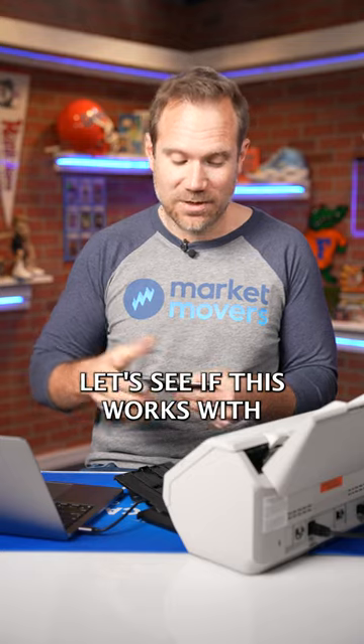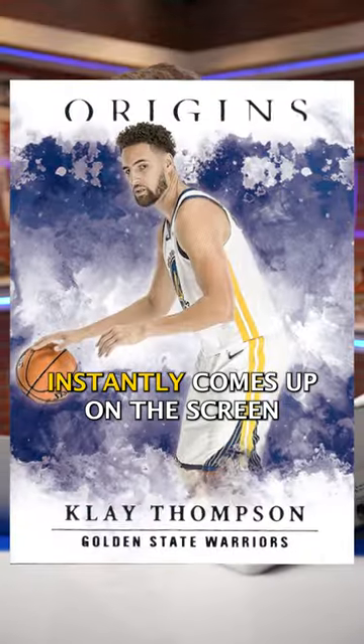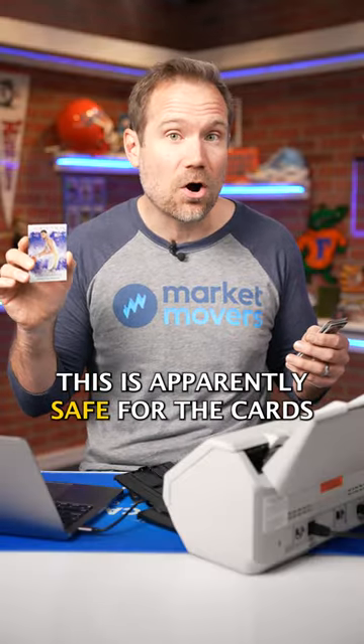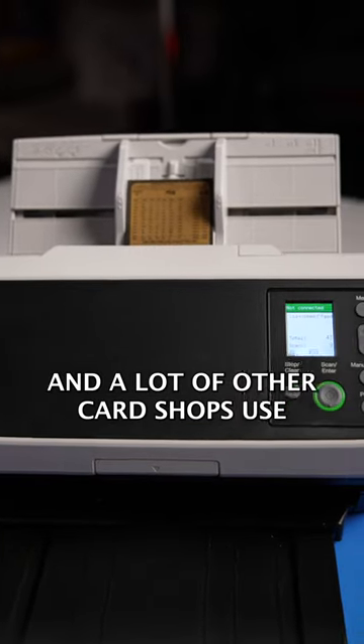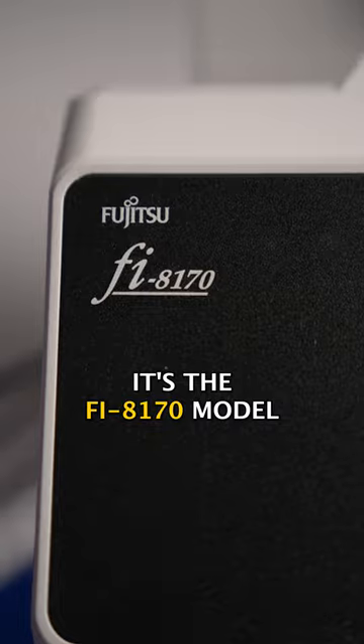Let's see if this works with a thicker card. Press the scan button — instantly comes up on the screen with a really nice, beautiful scan. No damage to the cards; this is apparently safe for the cards. This is the scanner that Burbank and a lot of other card shops use. It's the Fi-8170 model.